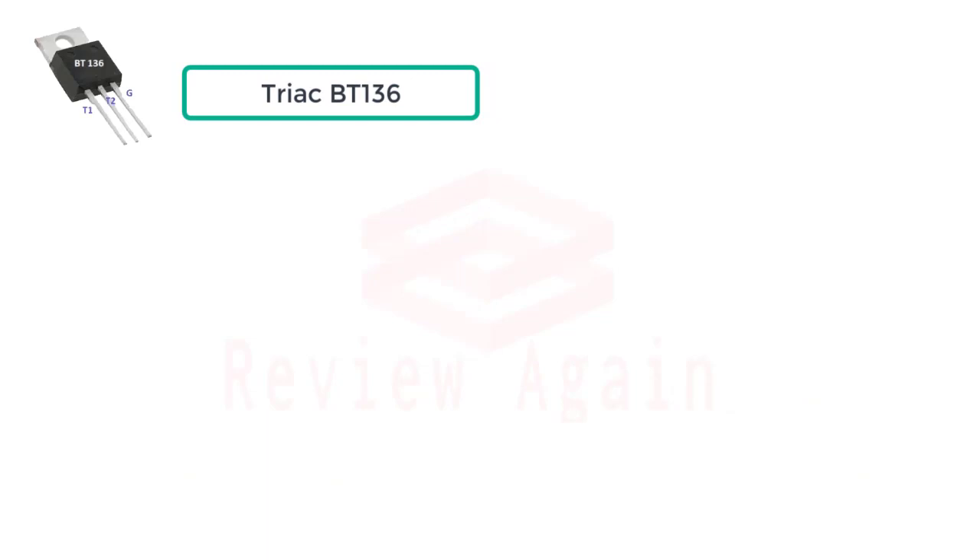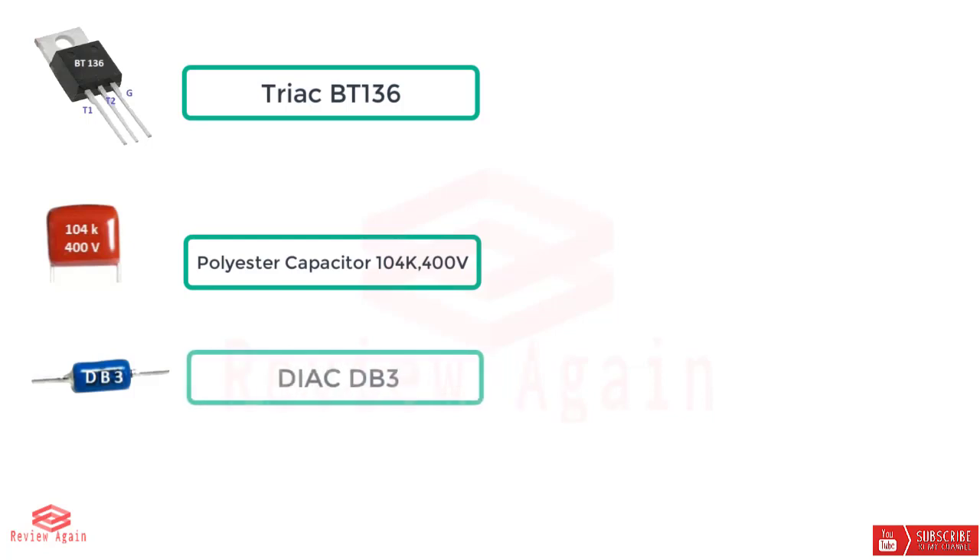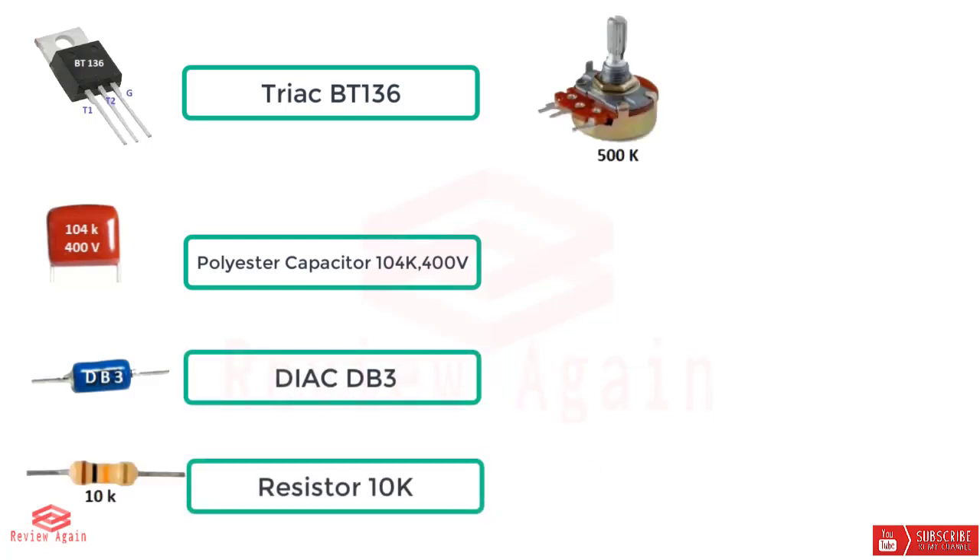A TRIAC BT136, a polyester capacitor 140nF and 400 volts, a DIAC DB3, a resistor 10 kilo ohm.